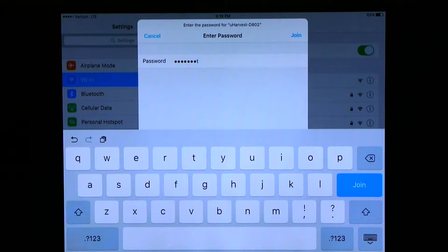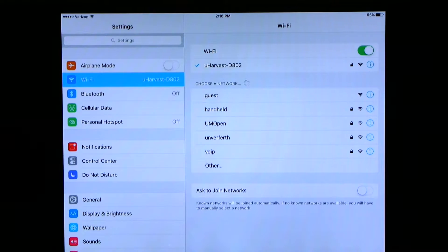The password can be changed later if desired. Once connected, there will be a blue check mark next to the uHarvest network. We are now connected to the uHarvest WiFi and ready to proceed.